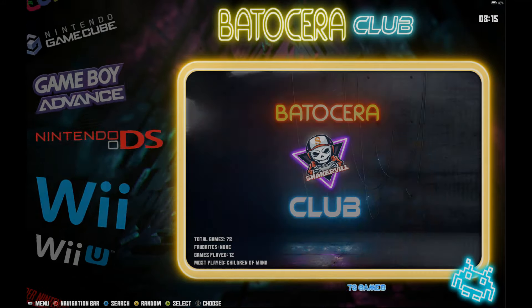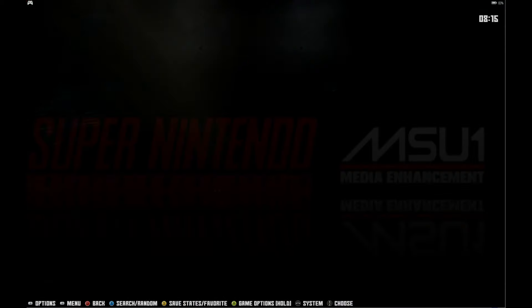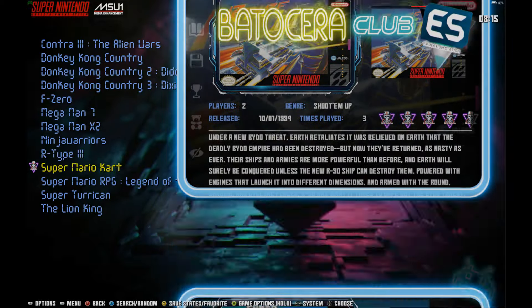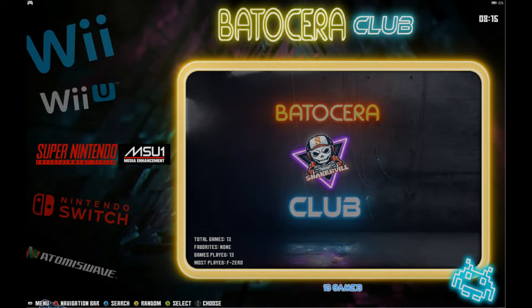Super Nintendo MSU-1 — these are advanced soundtrack SNES games. I highly recommend checking them out; they have really cool music. I highly recommend Super Mario RPG if you've never played it before.